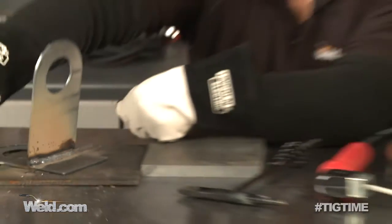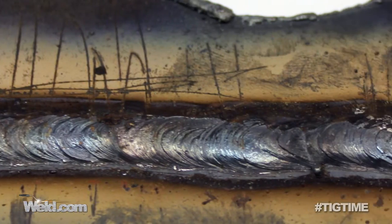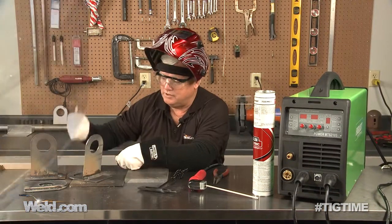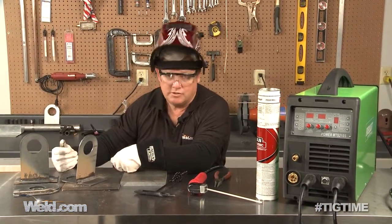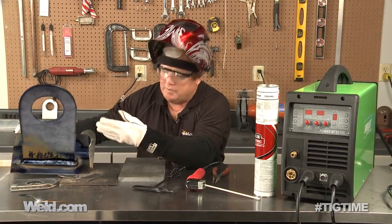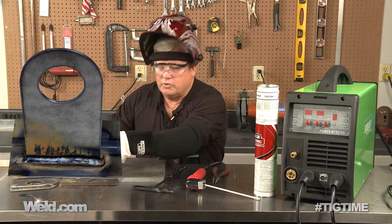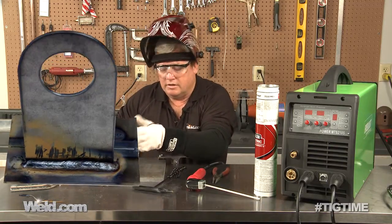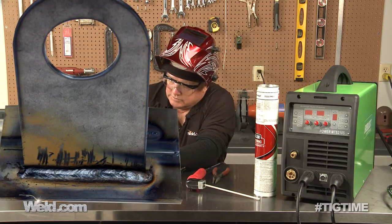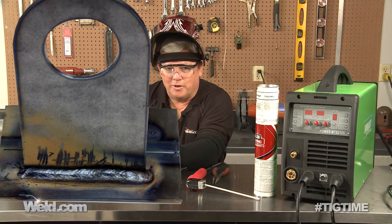I practiced on a couple of pieces. I did a lap weld right here and was running it at about 105 amps — probably a little bit hot since the steel itself is only about one-eighth inch thick. I did another fillet weld here, just playing with the amperage, and what I was doing was dragging the rod. After all this, I think I could say the welder worked very good but the person operating just did okay.